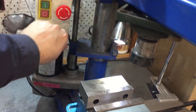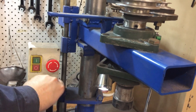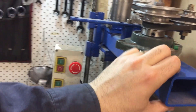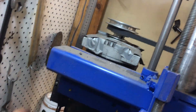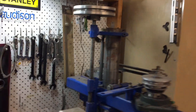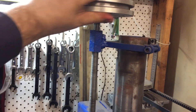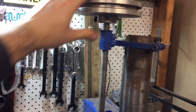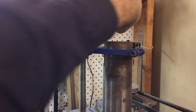You can turn this on and then raise or lower the spindle. It wiggles a bit now from all the use — I'll probably have to move this stabilizing rod and put an extension down the back to keep it all steady. I've also got a handle up here if you want to manually feed it up or down.